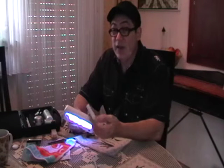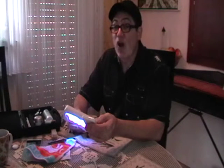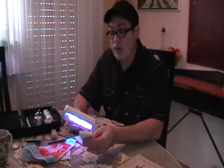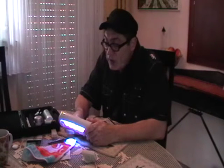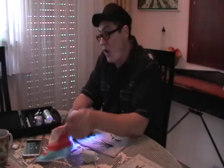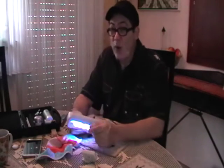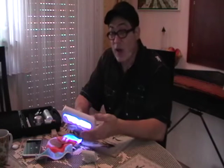40 seconds left. So here we are, almost done. It's looking good — looks like it's getting hard. So the next step is I'm actually going to take a cloth with a bit of cleaner and wipe off the excess, because there's always excess when you do this kind of thing. It never fully hardens on the top — the layer underneath does.